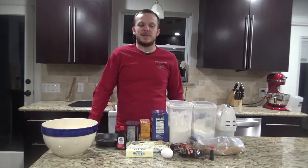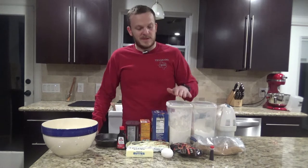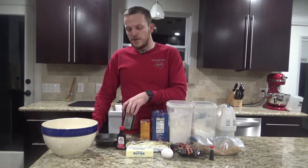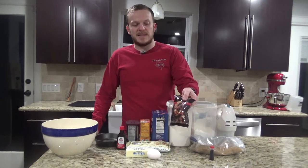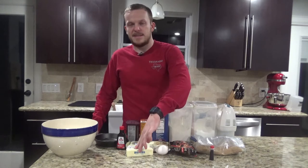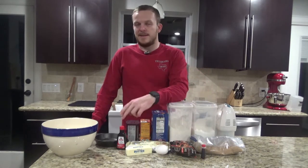What you're going to need for this recipe is some sugar, brown sugar, flour, a little bit of kosher salt, baking soda, some unsweetened cocoa powder, white chocolate chips, some semi-sweet chocolate chips — I'm using dark chocolate because I like that better. You'll need an egg, six tablespoons of butter, a tablespoon of red food coloring, and vanilla.